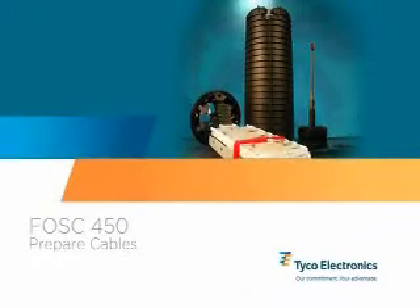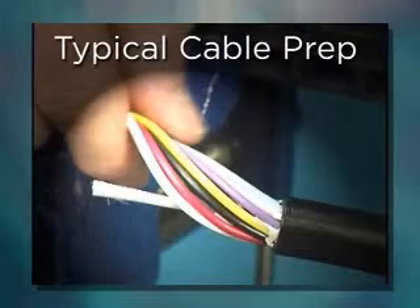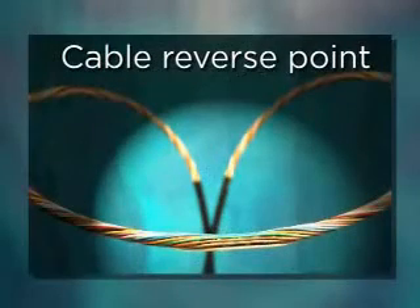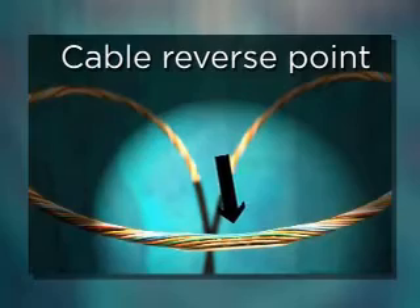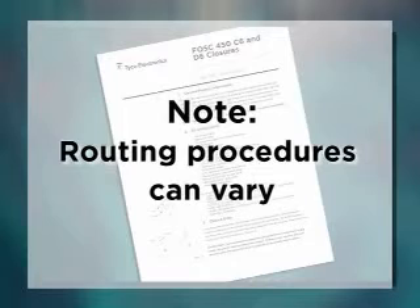Prepare the cables. Using typical cable preparation techniques, prep the cables to the dimensions described in the installation instructions. When using loose buffer tube style cables, center the cable reverse point where possible to allow easy separation and routing of the fiber tubes. Note that depending upon the type of cable to be spliced — whether loose buffer tube cable or a ribbon central core tube cable — routing procedures can vary.